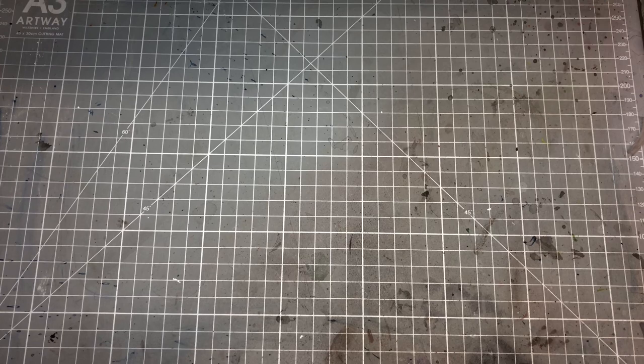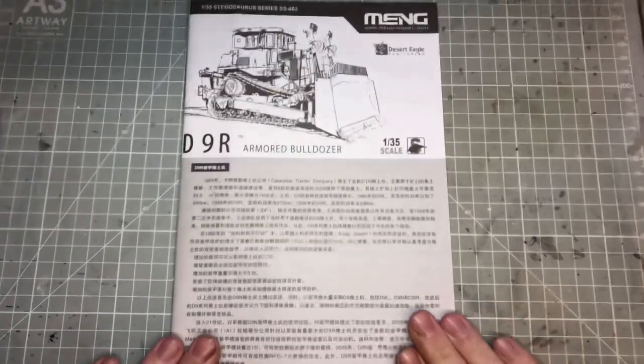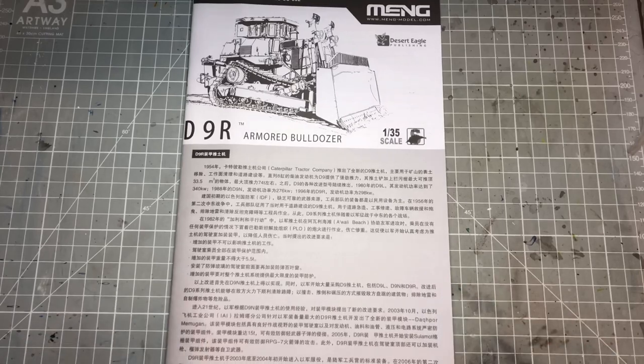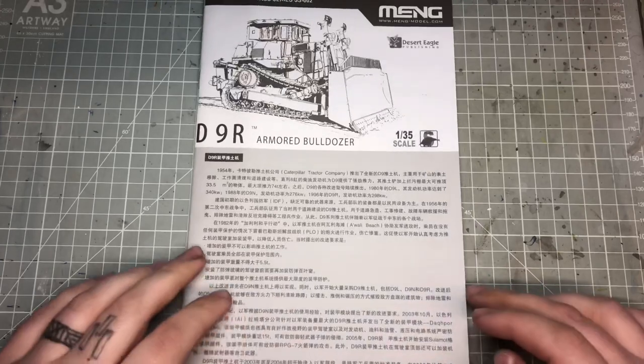There's not really much for me to say at the start, so we'll get straight into it. We'll have a look at the kit and I'll show you some details. Grab yourself a brew and a biccie and enjoy looking at this kit. We'll start with the instructions, as always — quite a thick book, 20 pages including the front and back.